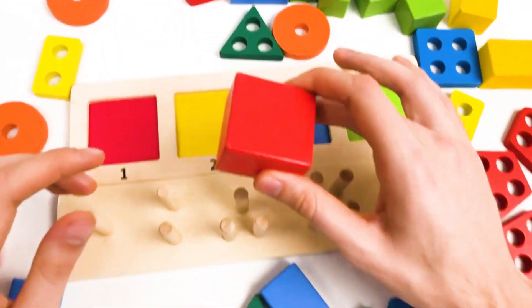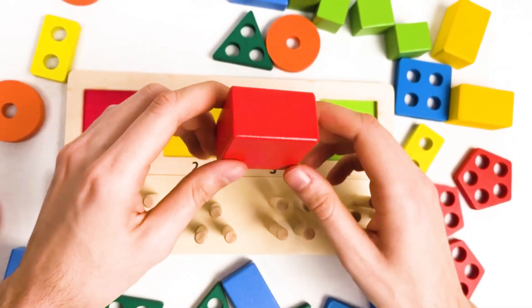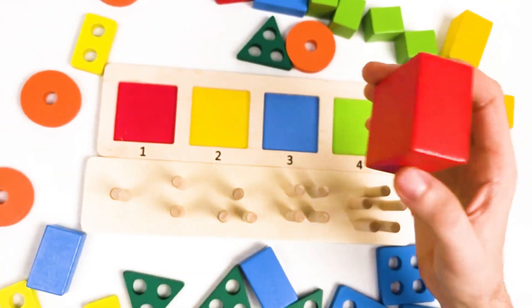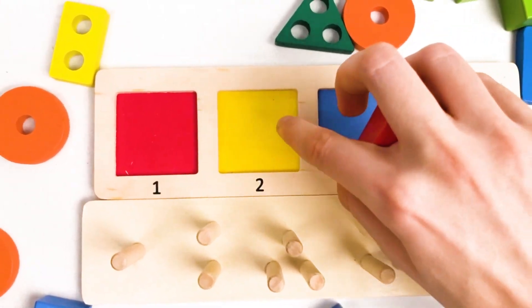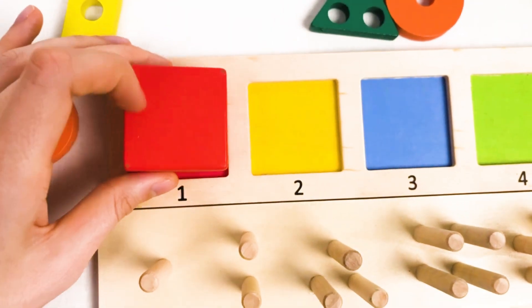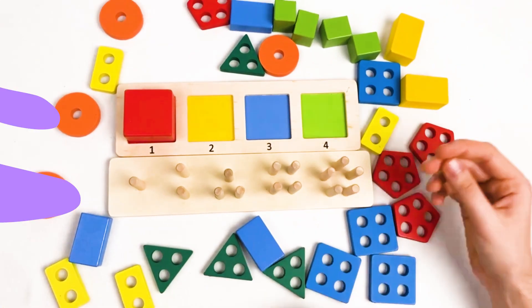Let's think together where we should place it. Let's turn around and see if the red big cube has holes. There are no holes, so the red big cube should go... It's a green color, blue color, yellow color, and this is — yes, red color — so it should go here. Great, we found our first shape. Let's continue.